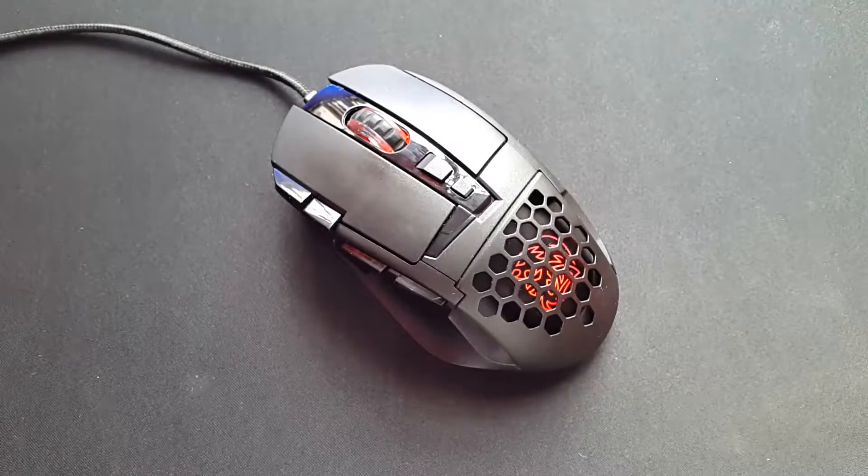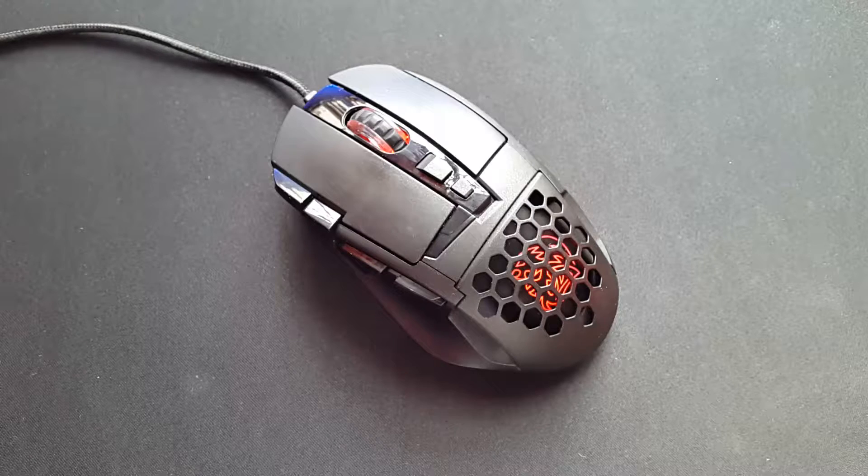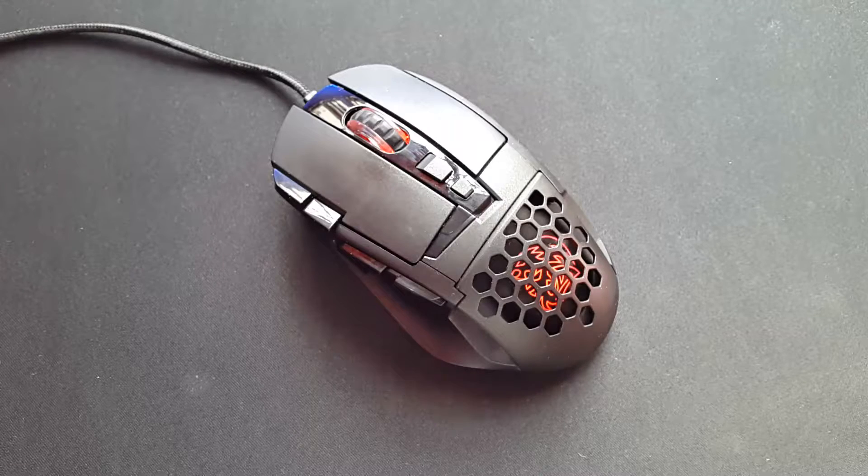Hello everyone, this is Ahmad Kazim from DragonBlogger.com and in this video we're going to take a look at the LED effects of the TTE Sport Ventus C Gaming Mouse. The Ventus C, just like the Ventus R, has two illumination spots and a total of three LED modes, but this time we don't have the option of individual color or mode assignment. Both illumination spots can only have the same color or mode, something a software update might be able to fix.